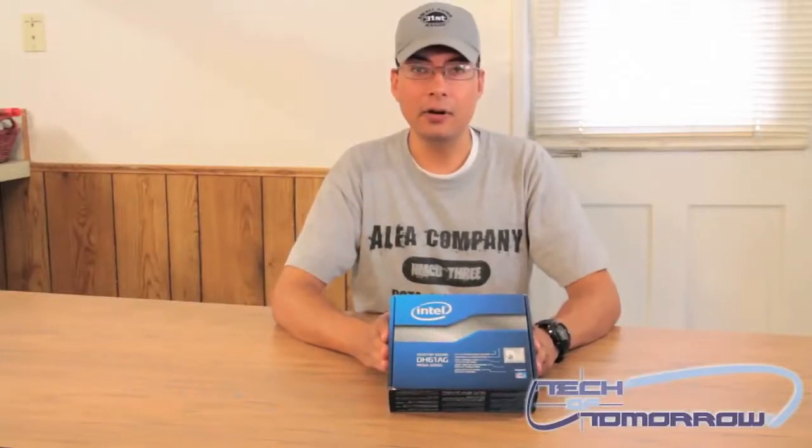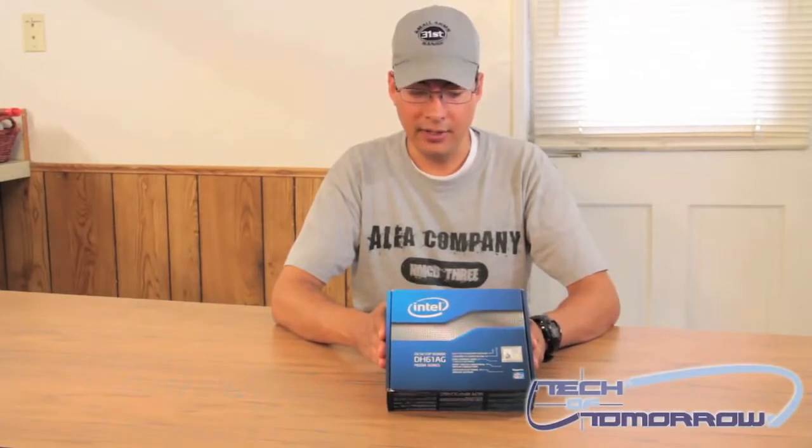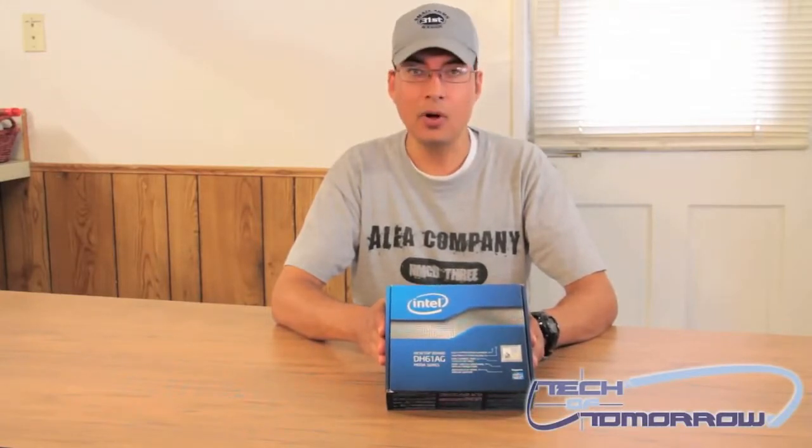This is Brian Ramirez again with TechItTomorrow, back with another unboxing for you. When we come back, I'll show you the Intel DH61AG Mini ITX motherboard.